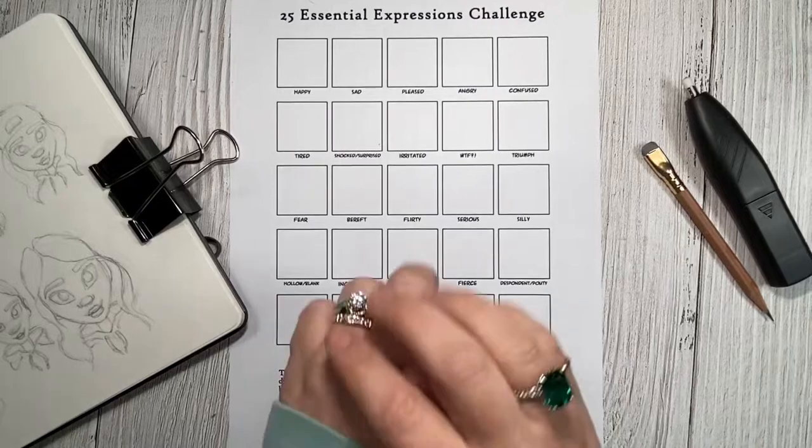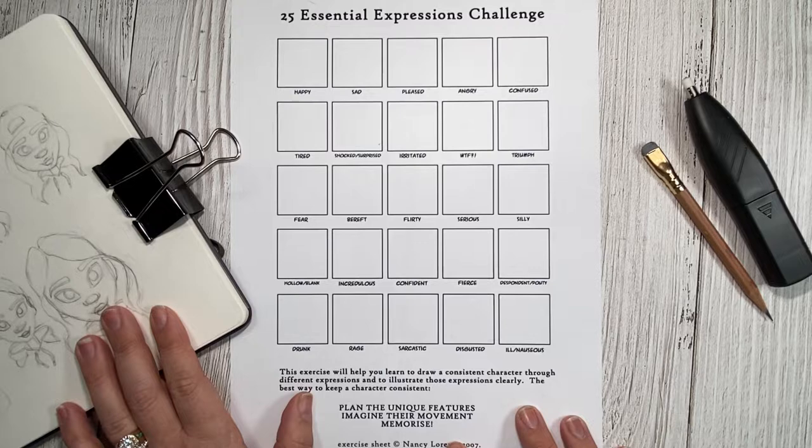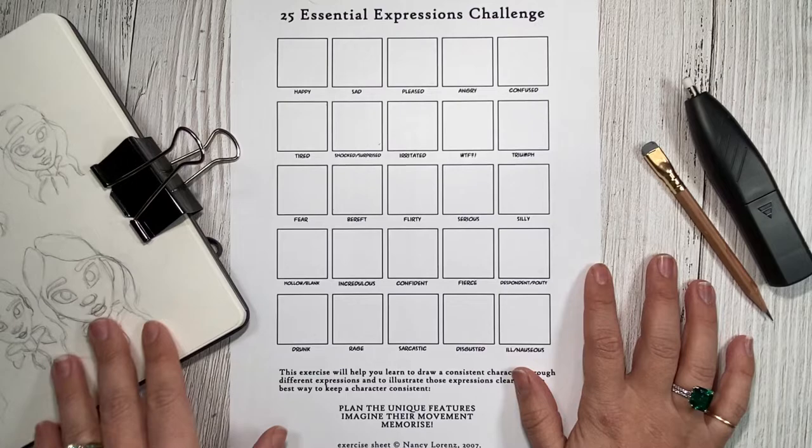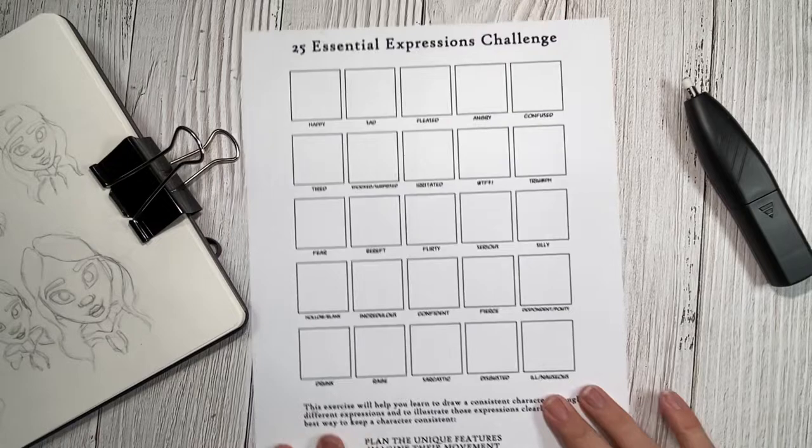Hi all and welcome back to the channel. Today we are doing the 25 Essential Expressions Challenge. Before starting this challenge, I decided to create a character based off of myself. We will call her Rochelle because she is the alter ego of Rachel. The pencil I will be using throughout the course of this challenge is the Blackwing Natural. And without further ado, let's hop right into it.